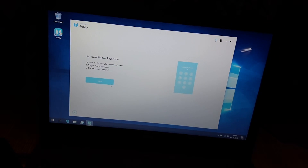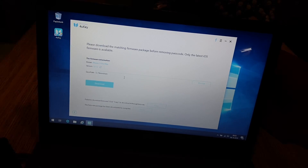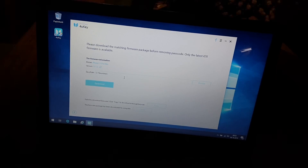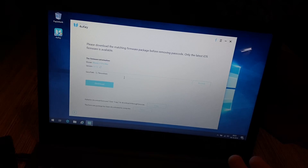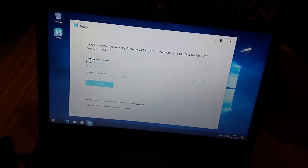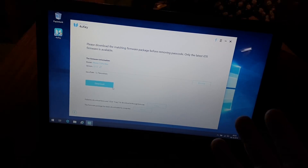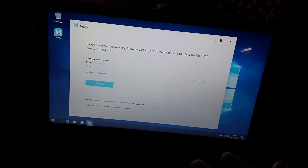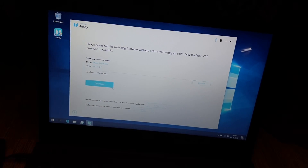Now let's remove the iPhone passcode — hit Start. You can see: 'Please download the matching firmware package before removing the passcode — only the latest iOS firmware is available.' The firmware information shows: model iPhone 11 Pro Max, version 13.1.2. Now let's download this package to the computer, which will then use it to get back into your phone.